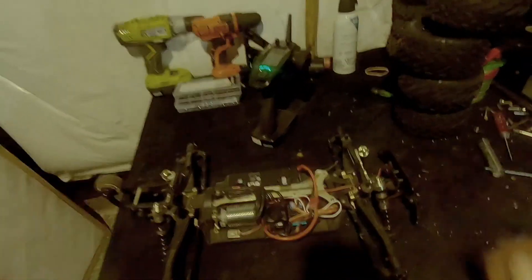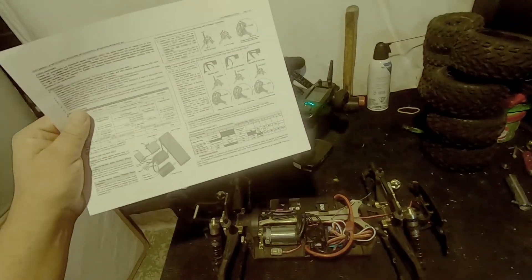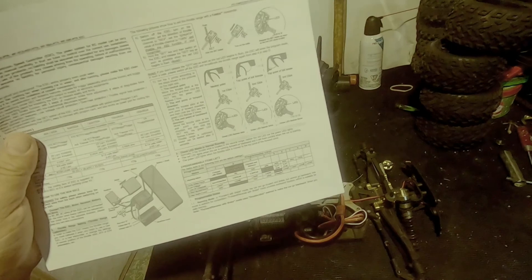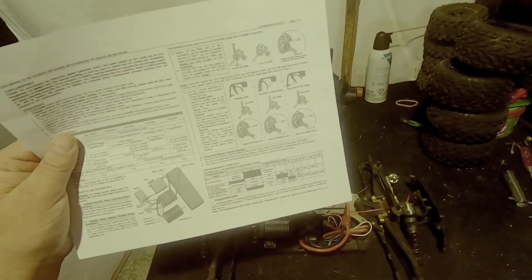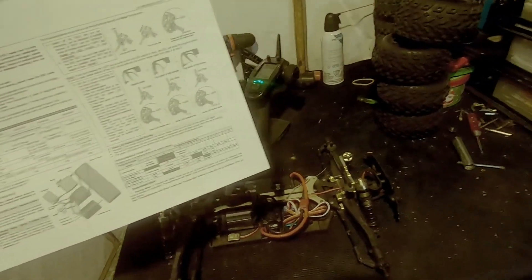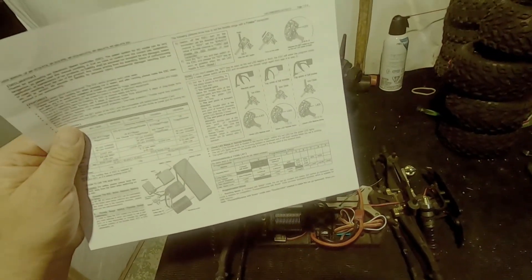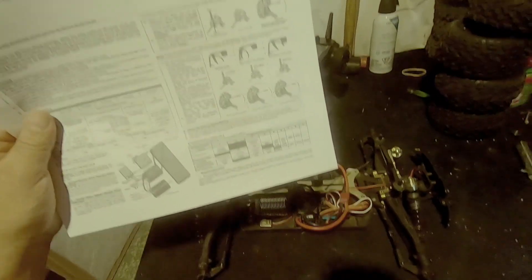So next up I'm going to show you guys how to program this thing. You can see the paper right here — it's got the five categories you can change. The first one is running mode: forward with brake, forward with brake and reverse, and forward and reverse. Second one is drag force — that's the amount of braking when you let off the throttle. Next is low voltage cutoff, then punch mode, and max brake force.